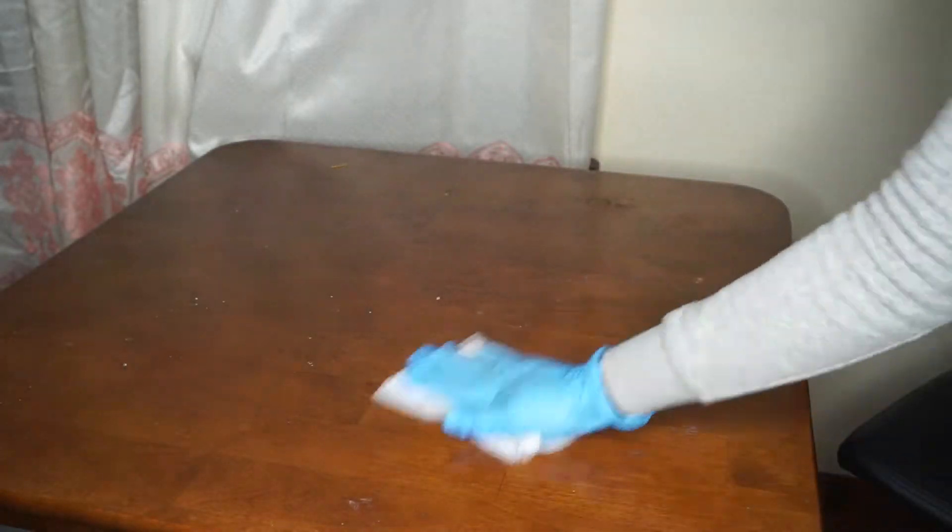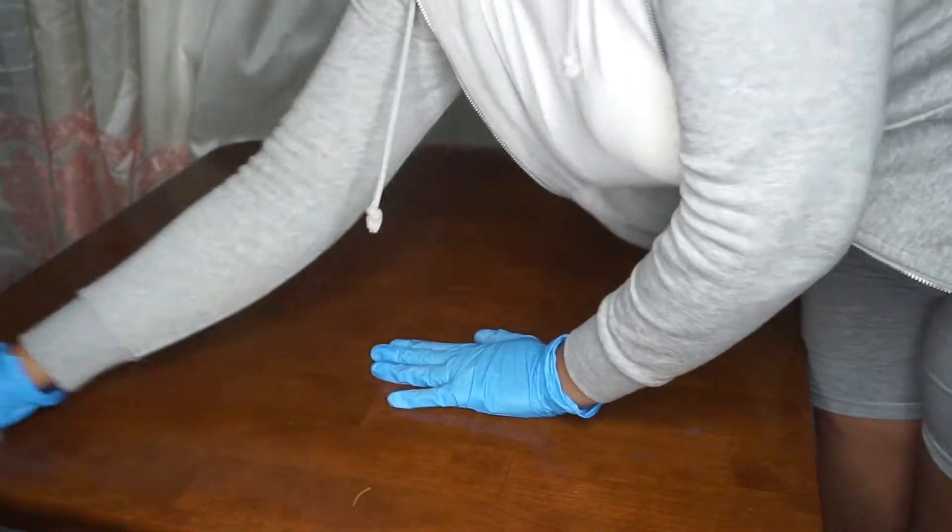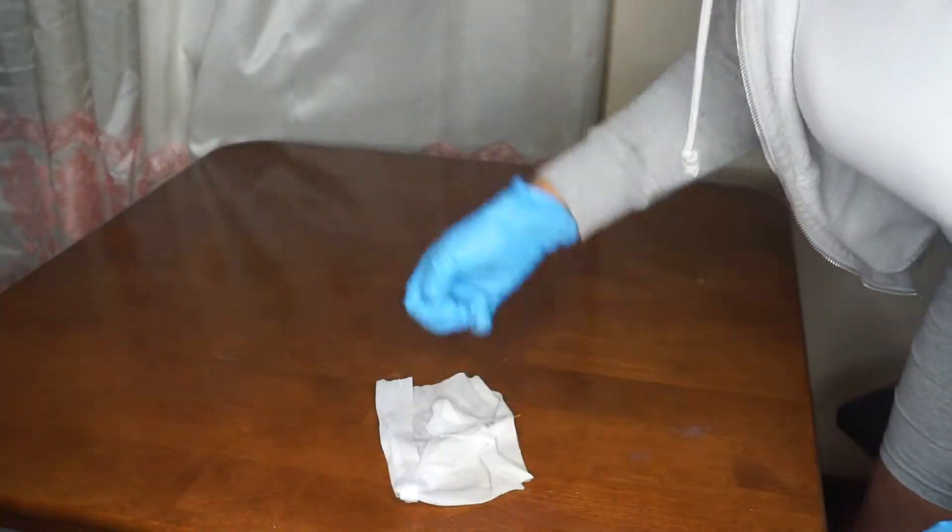Jumping right in — I'm going to clean the table with a Clorox wipe, and since it is wet, I'm going to go right after it with a paper towel to dry it off.